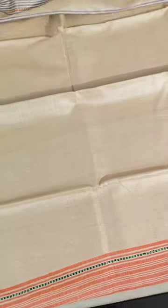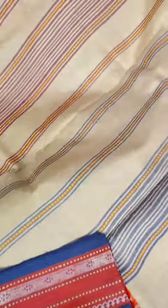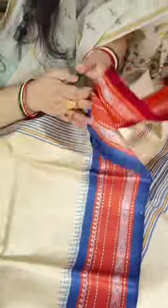Now we move to the pallu of this saree. The lower border is blue and the upper border is maroon. A very smart piece.